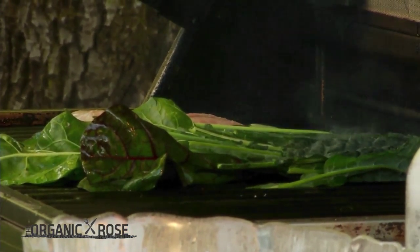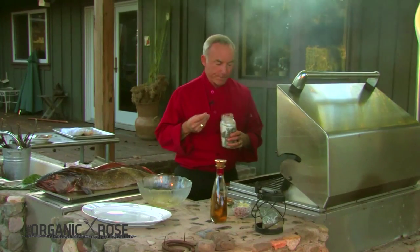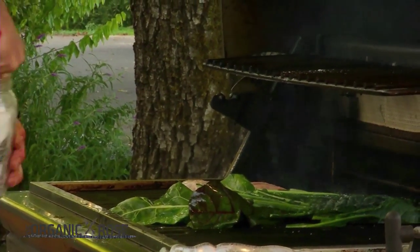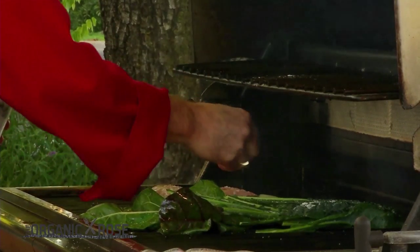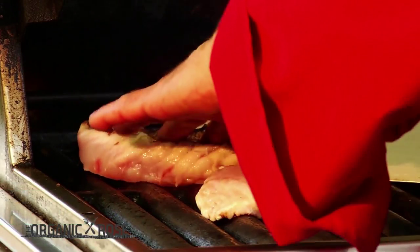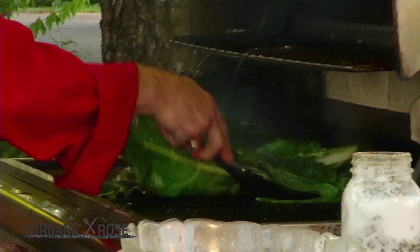Now I'm going to grab some of the basil-infused salt and we're going to go ahead and season the greens — just gently, not too much. And while we're at it, let's put a little bit on the fish as well, just a little bit. We can always add finishing salt later. Salt tends to draw out the moisture, so we don't want too much on there — we want everything to be nice and juicy.